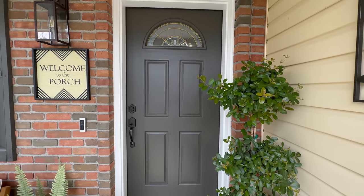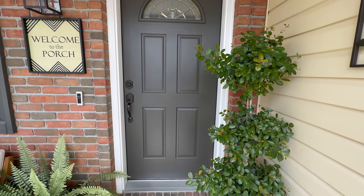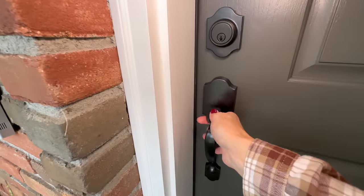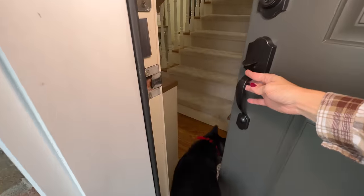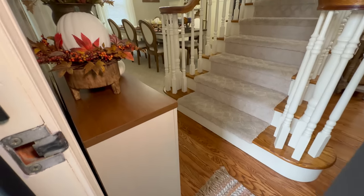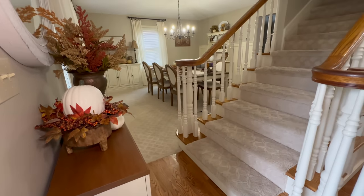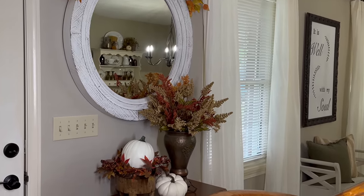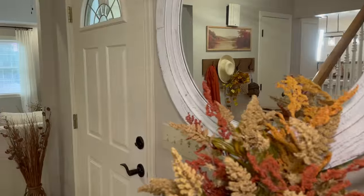Here's a look at the completed projects and a few final clips of how our small entryway turned out now that it's all decorated for fall. If you're still looking for even more fall decorating ideas for your entryway, I'll leave a link to last year's fall entryway decorate-with-me so you can take a look.